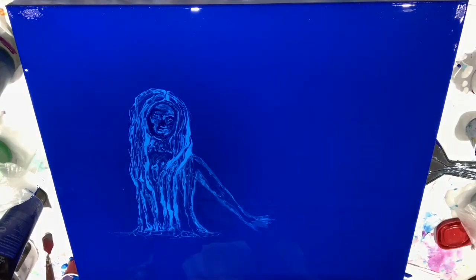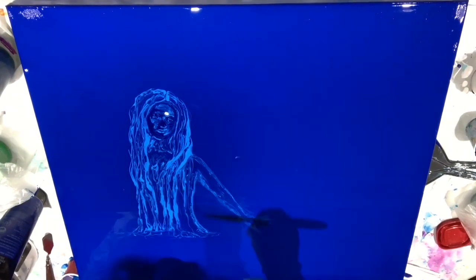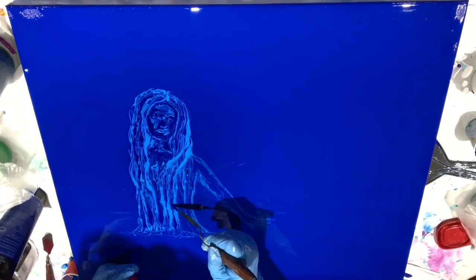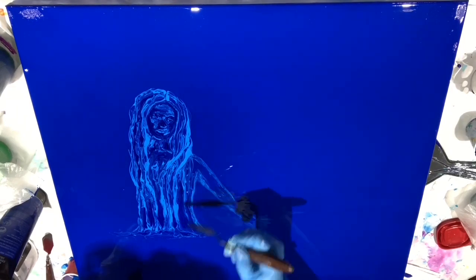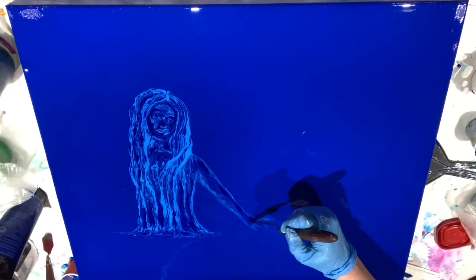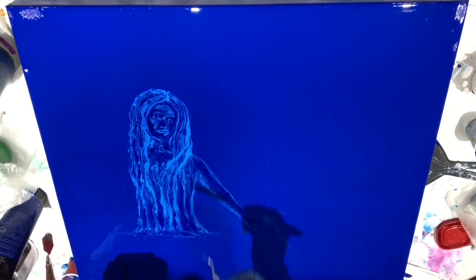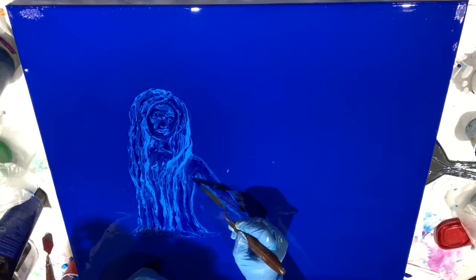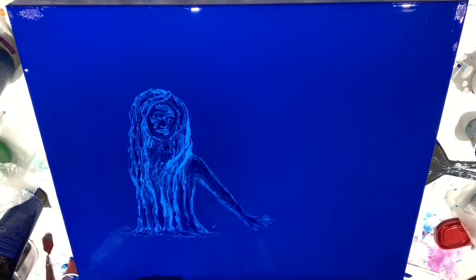Looks like I'm adding more shadows, trying to create some depth. One of the things I've noticed when trying to create water: I will often come in and smooth things out after I've laid in the lights and the darks so that they blend a little better. It gives a more natural, watery appearance as opposed to harsh lines. But sometimes, particularly with highlights, you want them to be a little more harsh — you want them to pop.